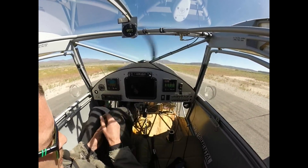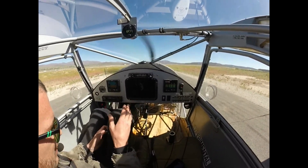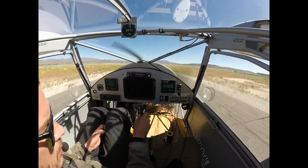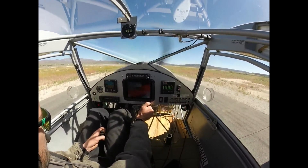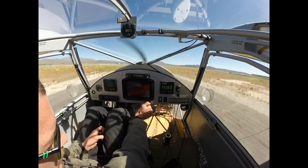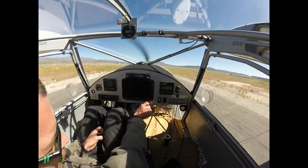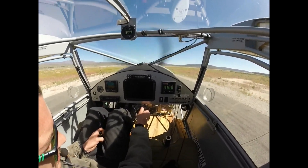At 4,500 RPM, the right bank is 13.6 to 13.8, and the left bank is 12.7 to 12.8. The left bank is now good; the right bank is running lean. At full power, we're seeing 10.7 on the left bank and 13.0 on the right bank — 10.5 to 10.7 on the left, 13.1 to 13.0 on the right — and we're seeing 5,200 RPM.